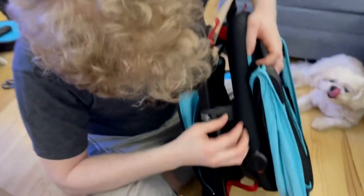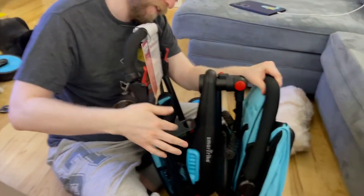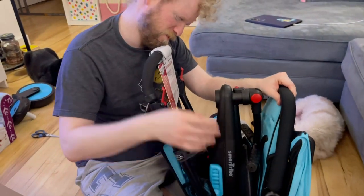So we're going to open it. There's a little side break, like a side lock.